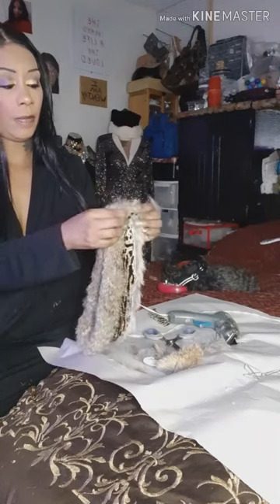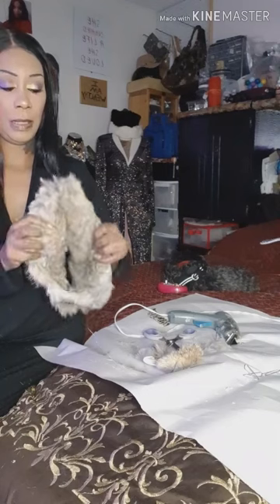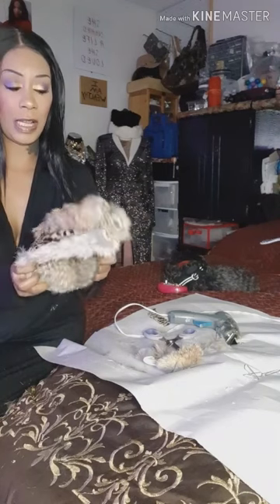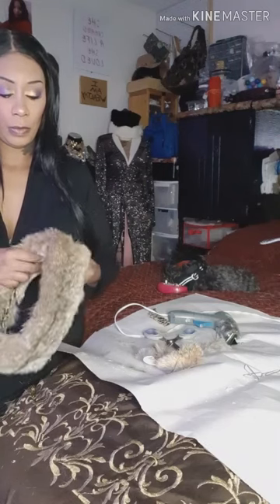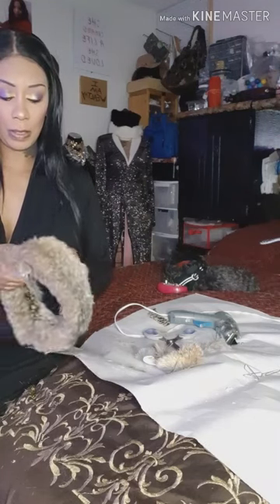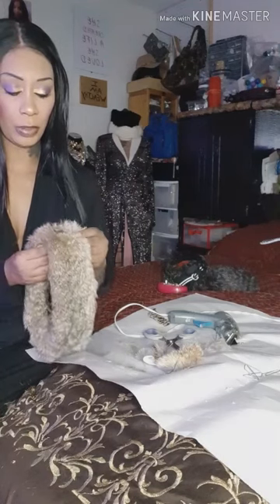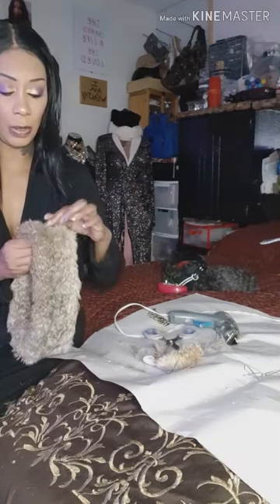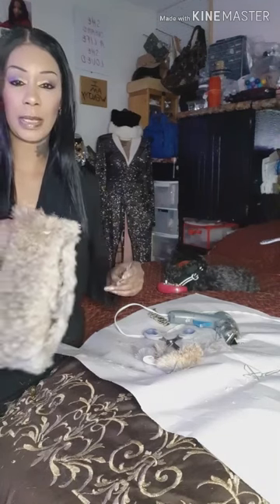It's making it really hard. Let me finish and try to see how I'm going to secure this part. Oh no — I actually got glue on the fur! Not good — look, I got glue on the fur.